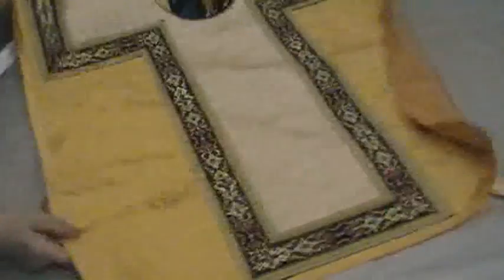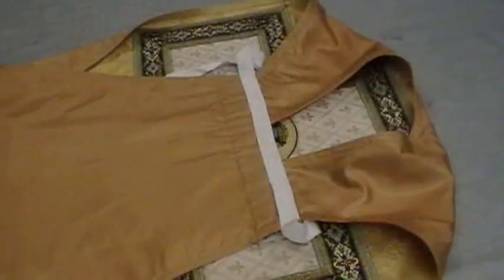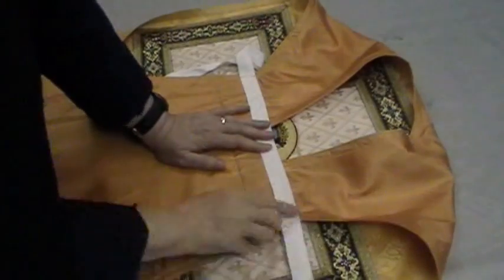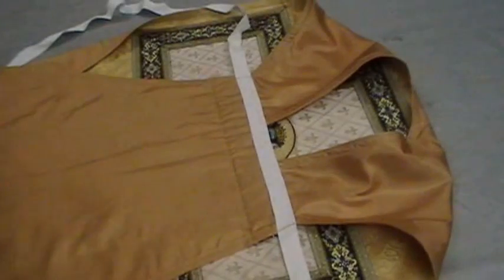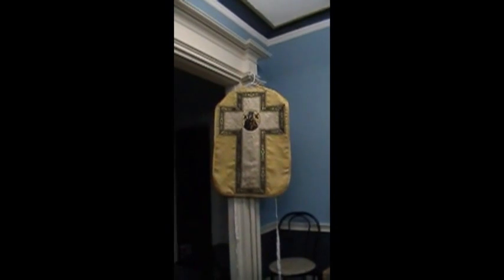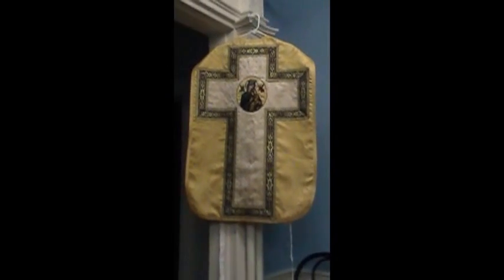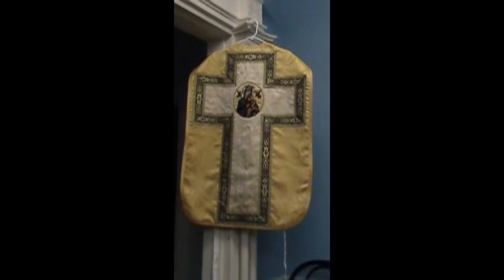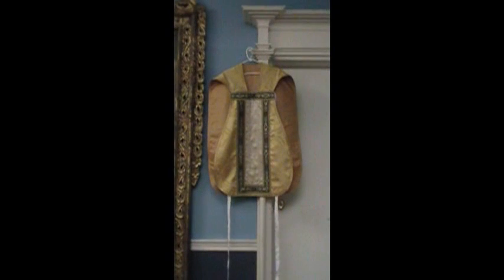My chasuble is finished, and we're ready to start the small pieces. This is what the inside looks like now that it's sewn across the edges and I've tacked a few places in the middle, and it's ready to be hung up. Here is the back of the vestment — and now I'll turn around and show you the front. Here's the front of the vestment. It hangs nicely.